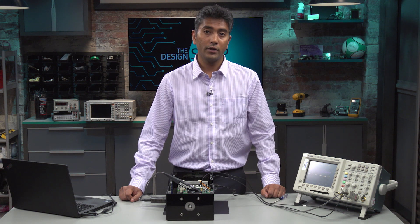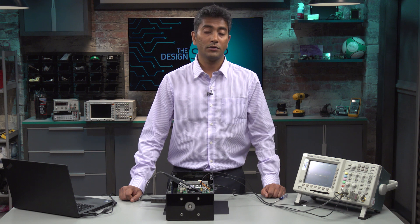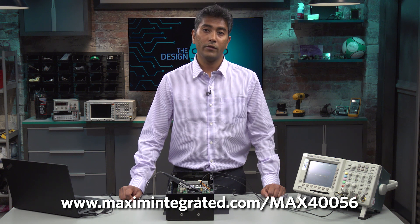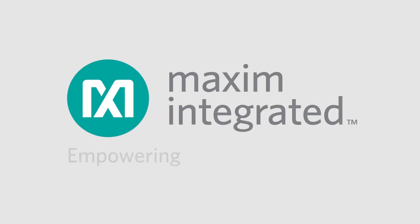Thanks for joining us today at Design Shop. For more information about this device, please visit www.MaximIntegrated.com/MAX456. For any questions about this device, reach out to techsupport at www.MaximIntegrated.com. Thank you, I'll see you next time.